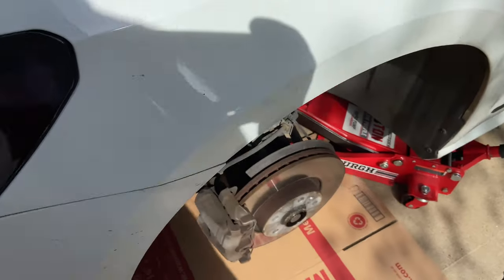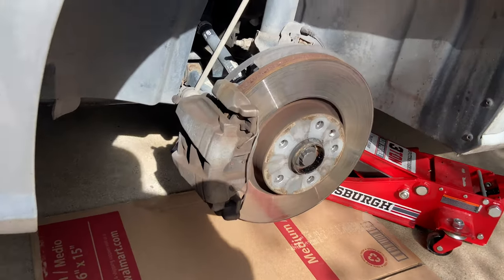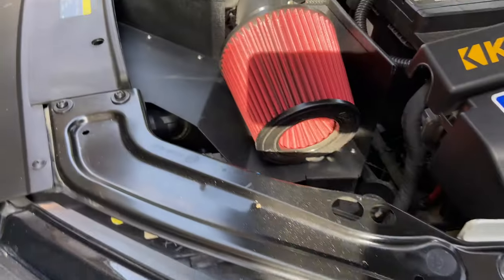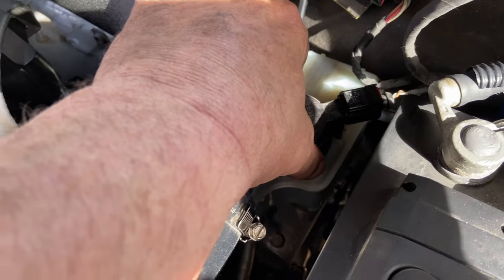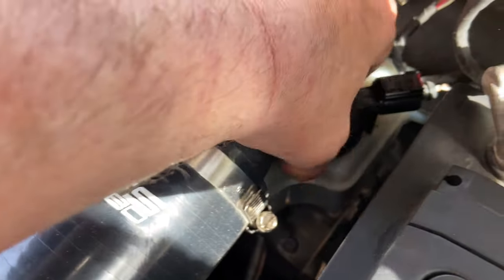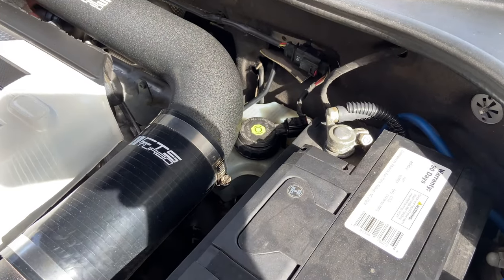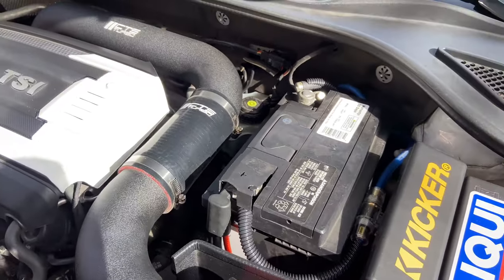I've already done some prep work — the car is on a jack. Make sure you do that securely; check your manual and use jack stands for extra security. Once you get your wheel off, go under the hood and locate the brake fluid reservoir. Just take that cap off or at least loosen it so it can breathe, because during the brake job we're going to be compressing the cylinders inside the caliper and that allows the fluid to move back and forth.